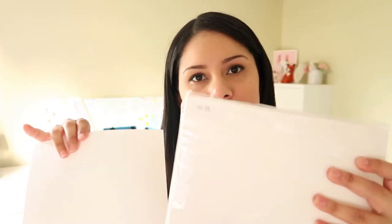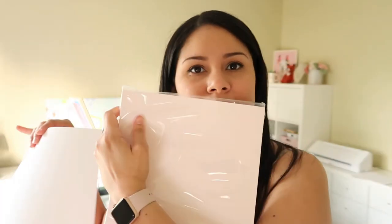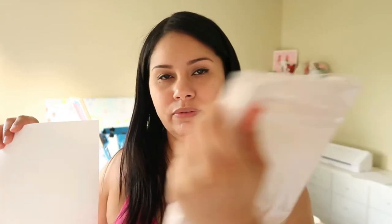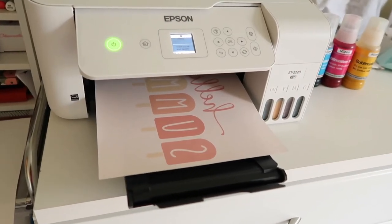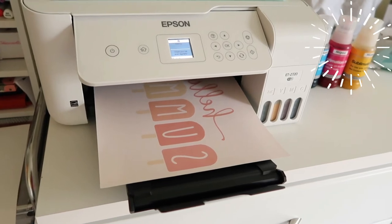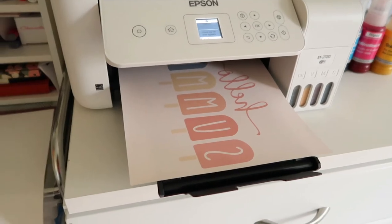Here's the transfer paper — it looks a lot like regular paper, just a little heavier. It doesn't say which side to use, but the front side had a sticker on it and the back looks kind of pink. Since I wasn't sure, I printed two pages, one on each side, to compare.